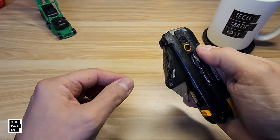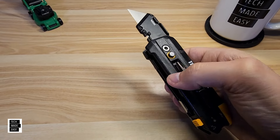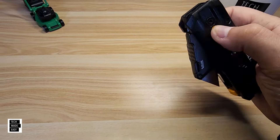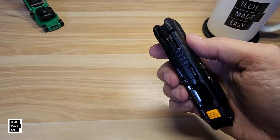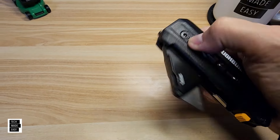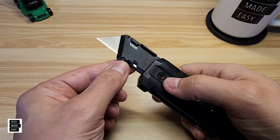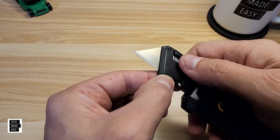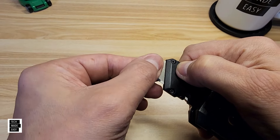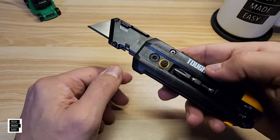If you press it, it'll close. And if you press it and go like that and let go, it locks in place. Real easy to use. Built like a brick, I really like it — I went out and bought it myself. To change the blades, push this release button and pull out your blades. The blade material is carbon steel.